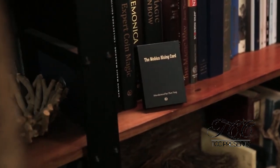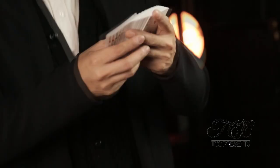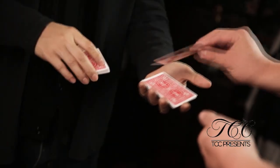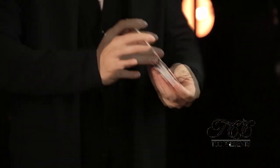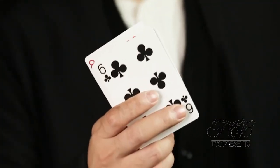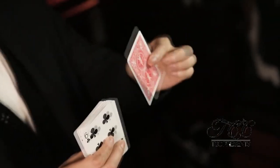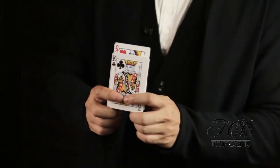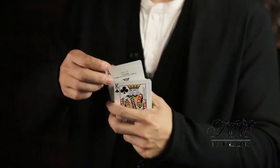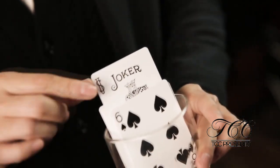Overall quality and production value: it's mostly one shot sitting at a table with some light music in the background, and like I said, it's only 10 minutes. They talk to you about how to prep the gimmick, how to put it in the deck, and how to do the trick where you select one card. Then they will teach you how to do three selections back to back to back. There is no reset needed from card to card.